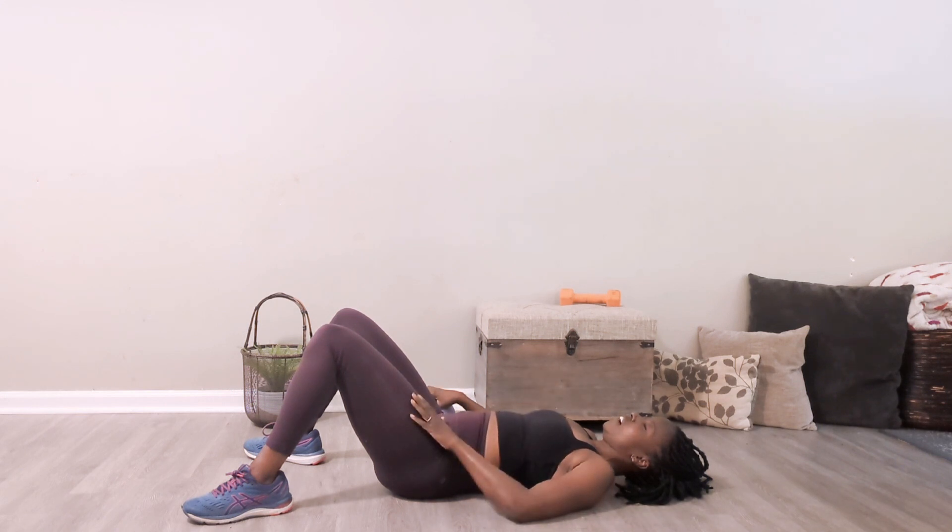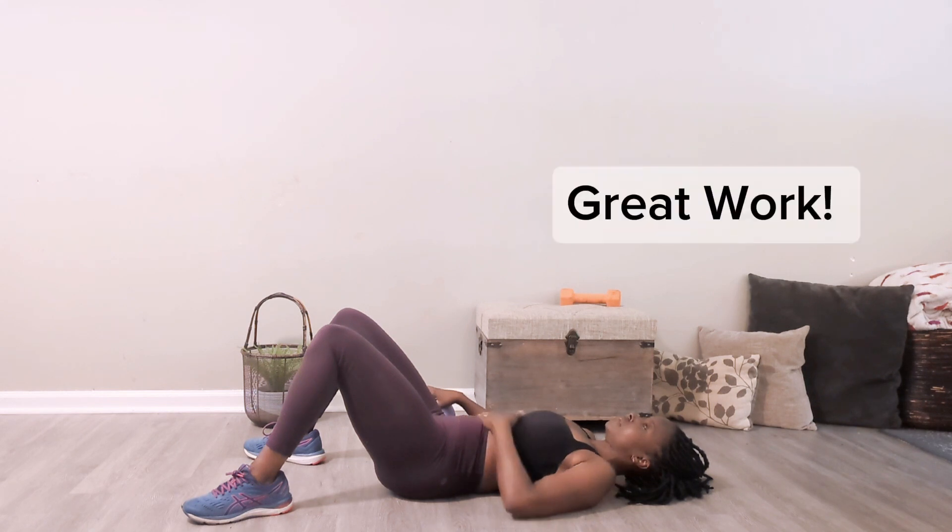Excellent job — rest all the way back. You did amazing today. Leave your comments and let me know how you liked this workout. I look forward to seeing you next week for our second ball workout. Have an amazing week and I will talk to you soon — bye!